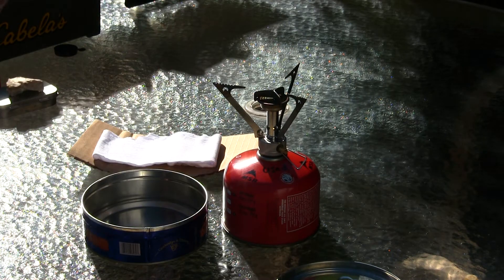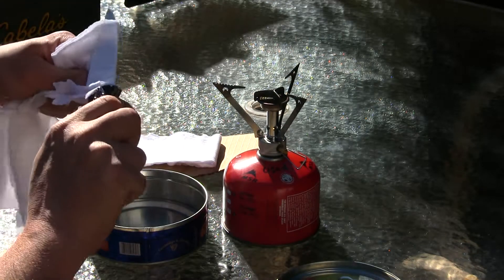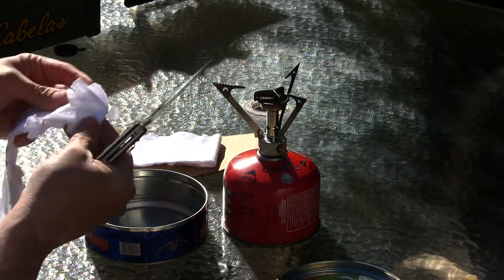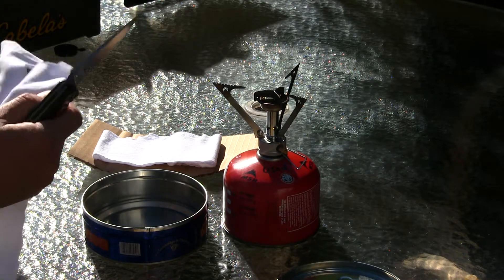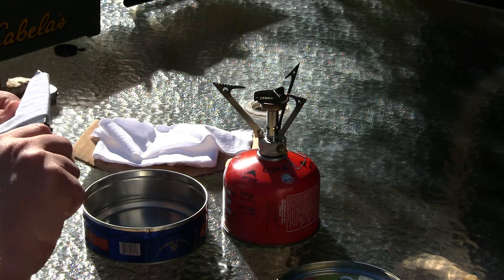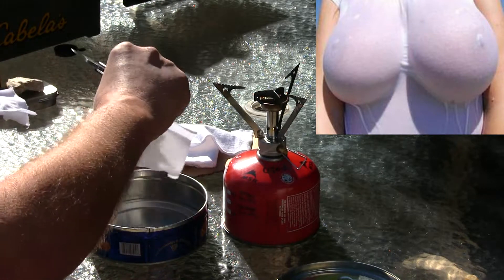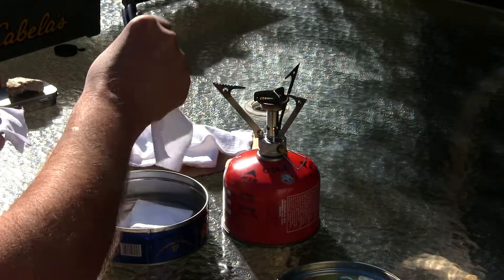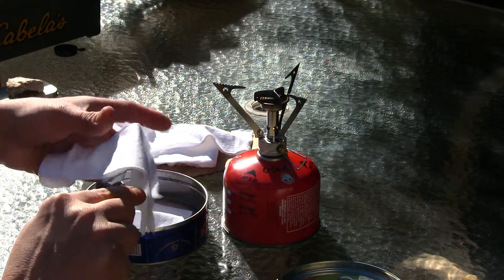The next step is you want to get your cotton — 100% cotton from a t-shirt. Cut this stuff into about two to three inches. Mine are going to be about three inches or so. I got two right here. You want to lay these down a little flatter. Since this is a cotton t-shirt, they don't lay flat like blue jeans would. Just lay them flat any old way — maybe cut it one more time.